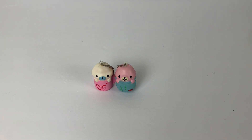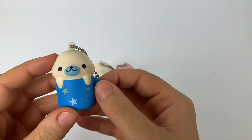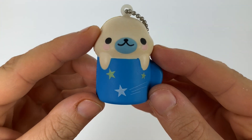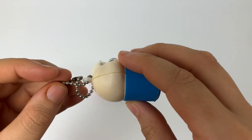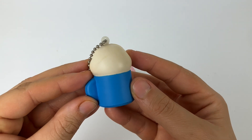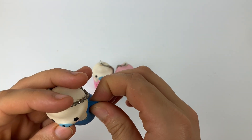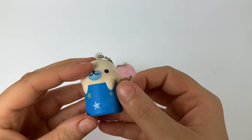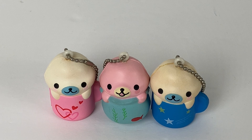Look how cute they are together! And here we have this mamigoma in another coffee cup, and this coffee cup is blue and it has stars and a shooting star on the front — I love that.